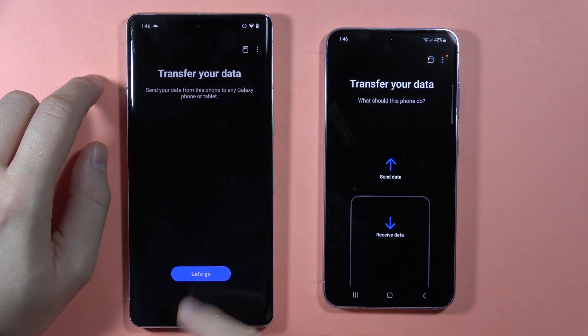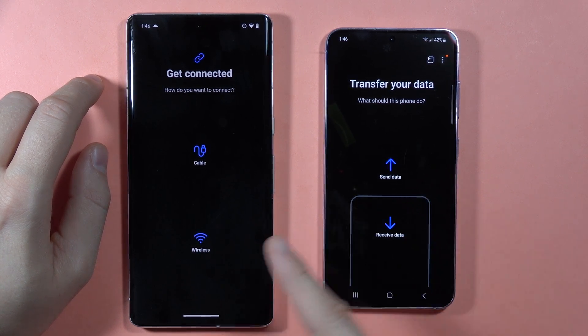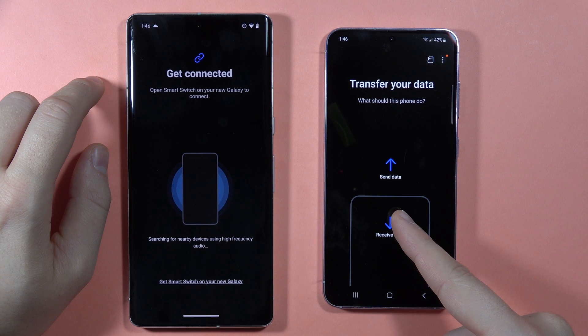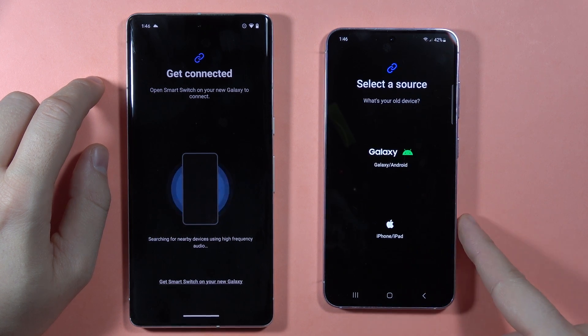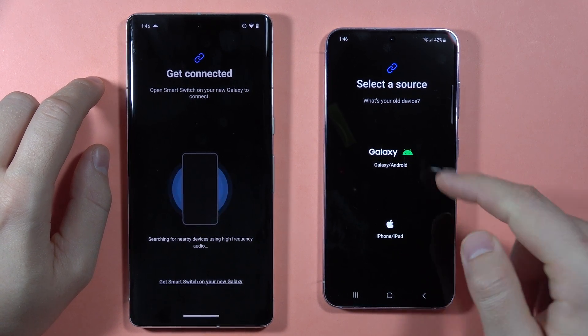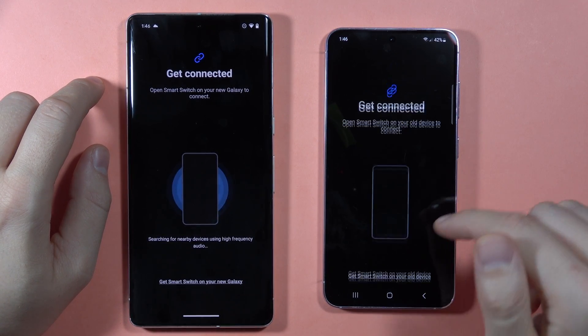Then select to transfer the data. On both devices, select Wireless. On the S23 FE, select Receive Data and select from Galaxy Android phone. If you are using an Android phone, select Android; if you are using an iPhone, select iPhone. Then select Wireless.